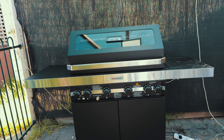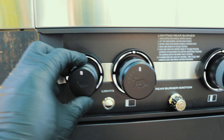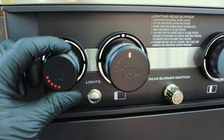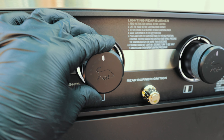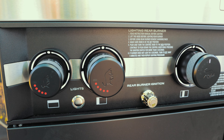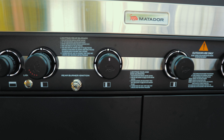So the first thing I'll start with is these dials. You'll notice that these dials are glowing — they've got lights on them. When you turn on, see how this dial shows you the levels from high to low. And the same thing goes for the other one. Auto ignition as well, so that's pretty good — you don't need matches or a flame lighter or anything else like that.